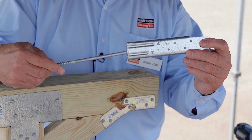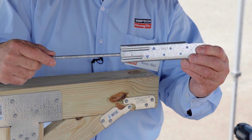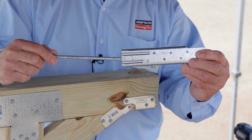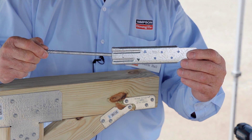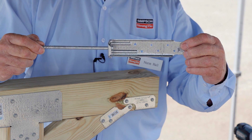This is the DTT1. It comes with components including our proprietary SDWH27 screw. The kit will also come with four SD screws to install this product, which you will actually put onto the joist.